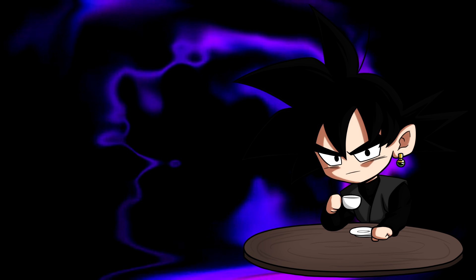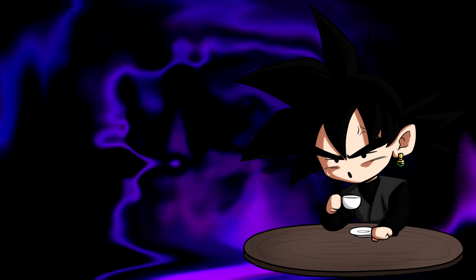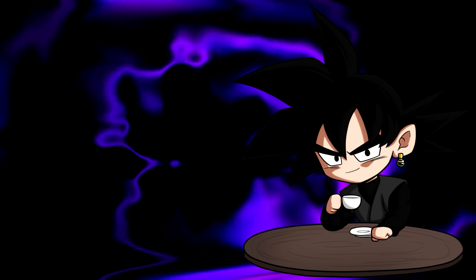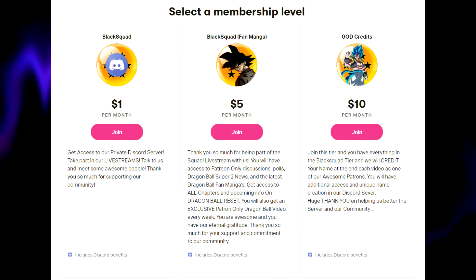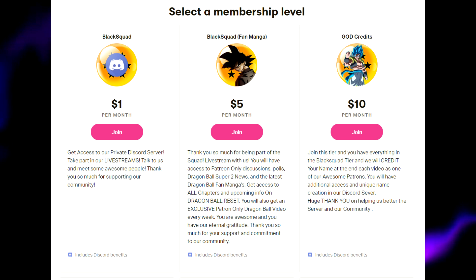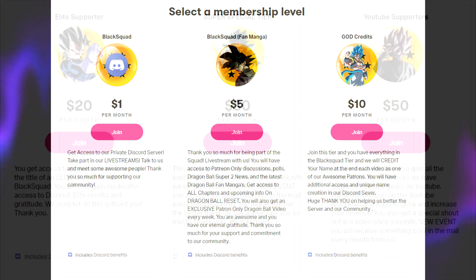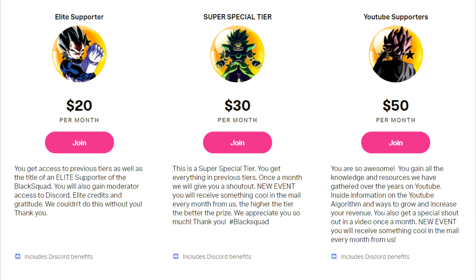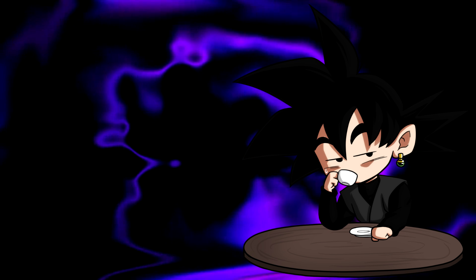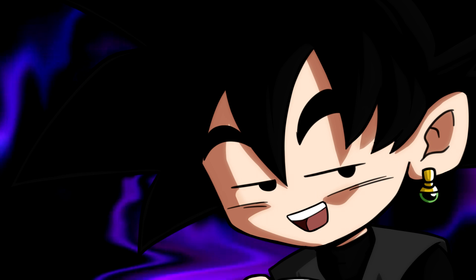With YouTube the way it is right now, with CPMs and ad revenue cut in half due to the epidemic, consider supporting our Patreon, where we offer access to our personalized Discord and your name at the end of every one of our videos, early access to Dragon Ball Reset content, support for your YouTube channel, and access to our Blackscape Loot Crate where you will be given a prize every month. So consider supporting any way that you guys can, and if you do, my family thanks you from the bottom of our heart.